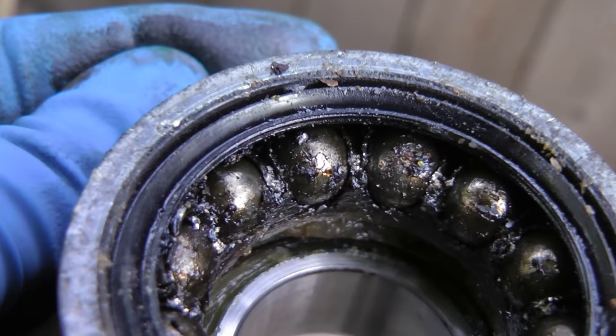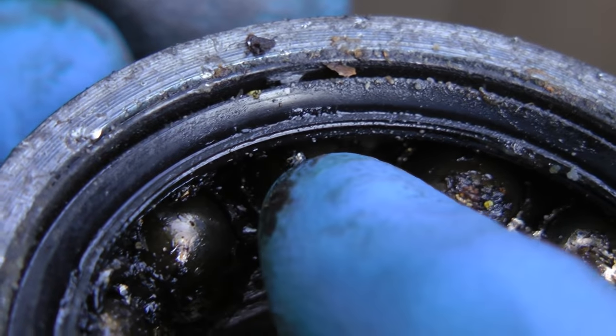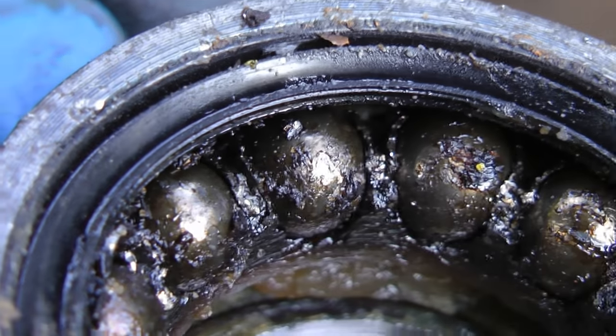Now if you look closely inside this bearing assembly, you'll see there's little flakes of metal here. The metal is the bearing wearing out, so we know the bearing is on its way out and needs replacing. We should have seen just pure grease inside there, but since we see little flecks of metal, we know the bearing is coming apart and it's time for a new one.